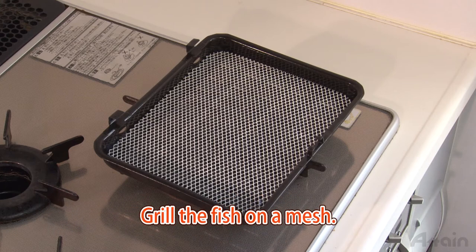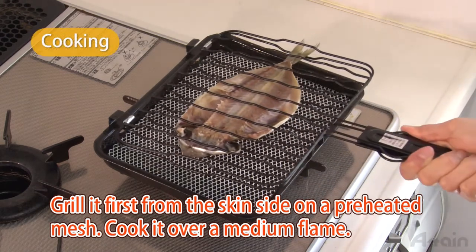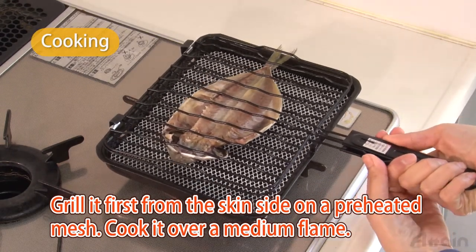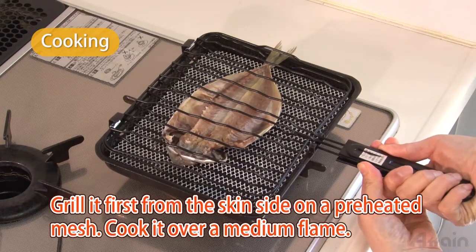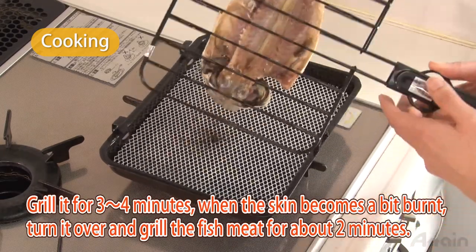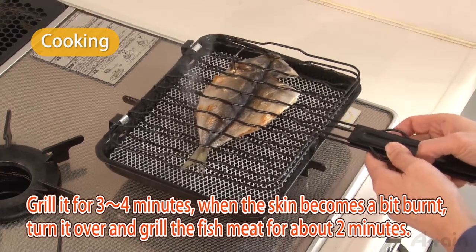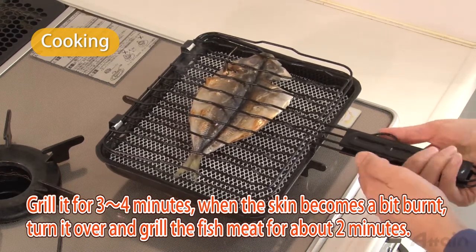Grill the fish on a mesh. Grill it first from the skin side on a preheated mesh. Cook it over a medium flame. Grill it for three or four minutes. When the skin becomes a bit burnt, turn it over and grill the fish meat for about two minutes.